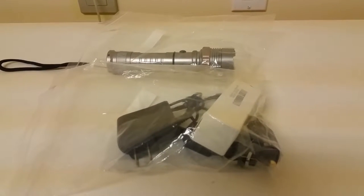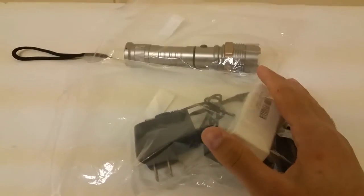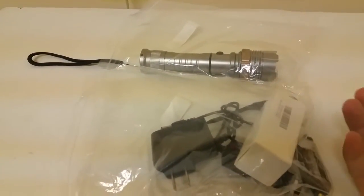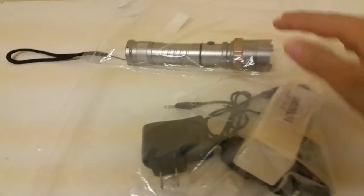Hi, welcome to NRC Reviews. Today we got a Chinese-built LED flashlight. It pretty much came like this — just styrofoam wrapped around it, there was no box or anything. So this is the flashlight.